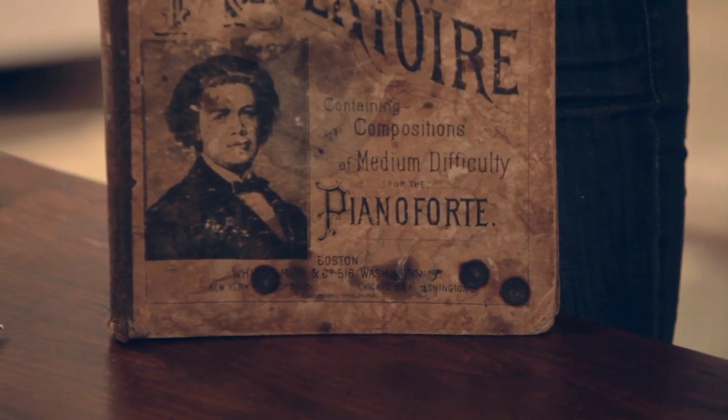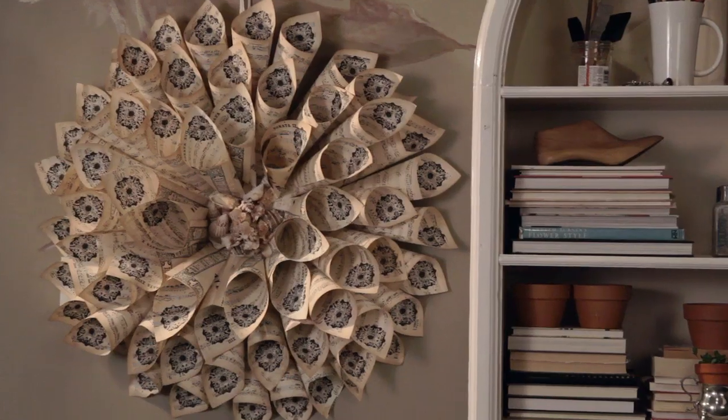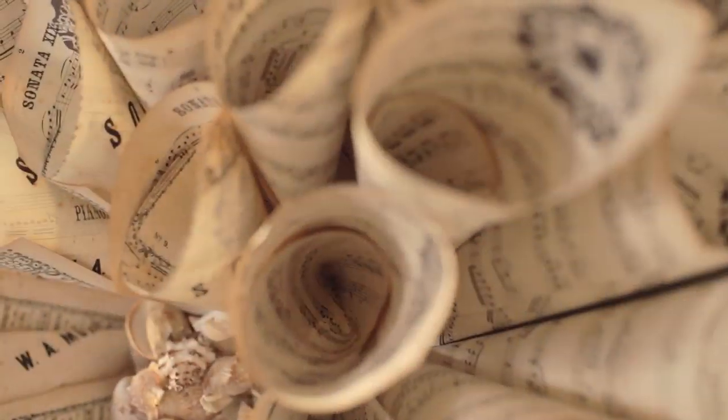I was at the bookstore in Los Angeles last week and I found this fabulous old book. We're going to reuse this old music book and create for you a wreath that you can use for any season.